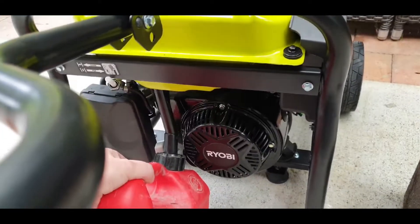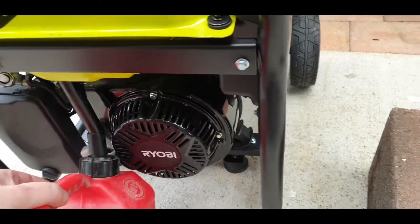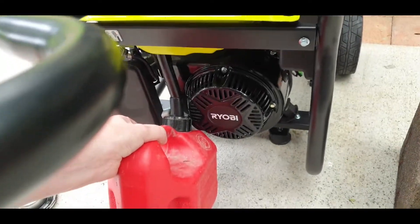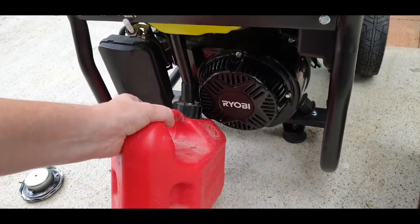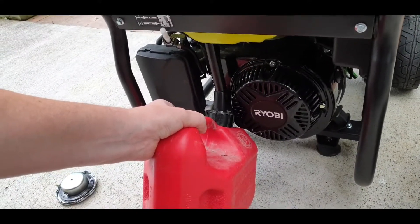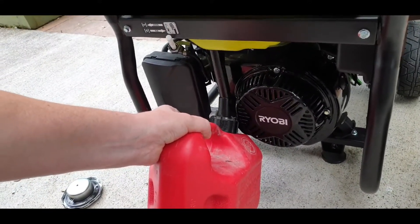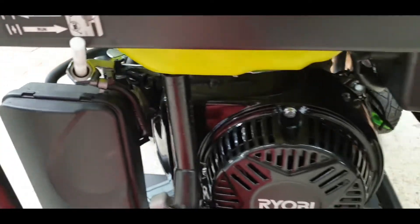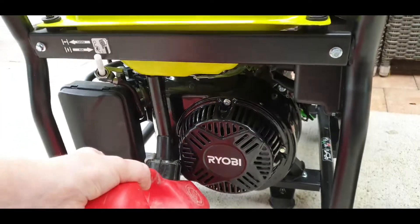As you can hear, it's filling up quite nicely. Reverse the process and tidy it all back up. Be careful of the little inside piece just in there. And you're all good to go for next time.